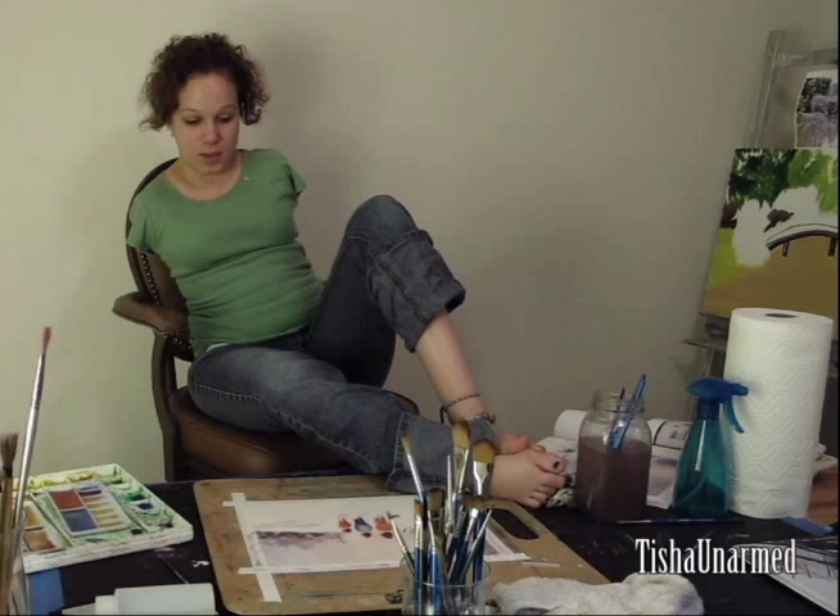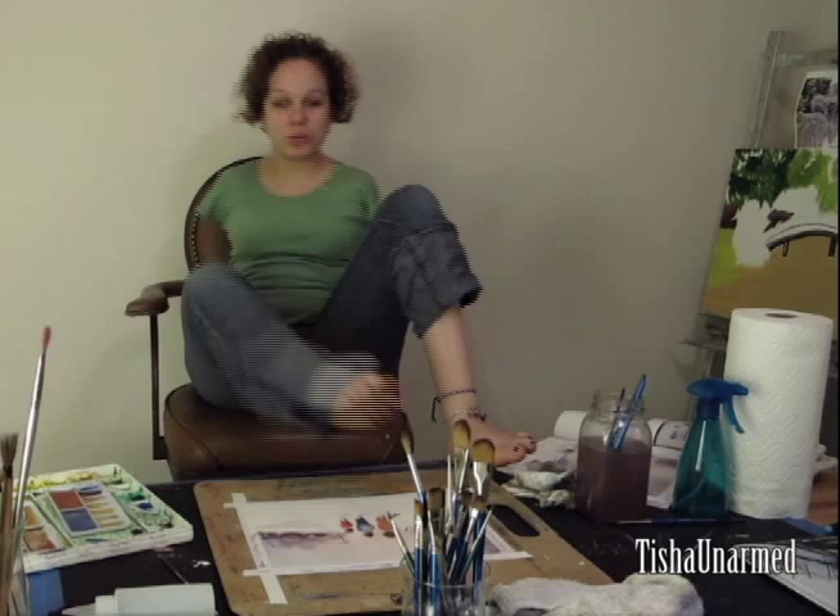Well, there you go — that is how I paint with my feet. Even though it was a fairly simple painting, I hope you enjoyed it. Now for the grand surprise: I will be giving this painting away to one of you guys. All you have to do is be a subscriber to my channel and leave a comment below — I will pick the winner and it will be announced on Christmas Day. I hope you enjoyed this video and I hope to see you next time. Thank you, bye!